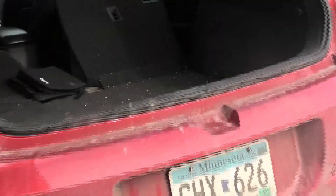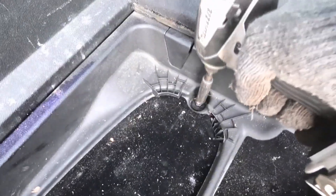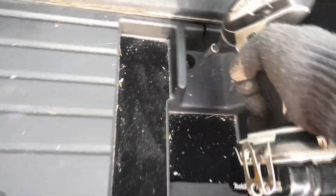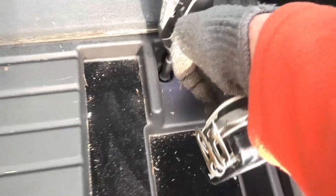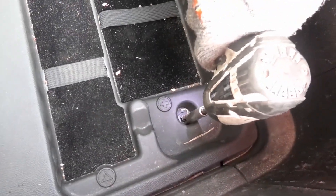The battery lives here in the trunk. You have to open up this panel to get to it. There are just four 10-millimeter nuts to remove to take off the plastic cover back here.